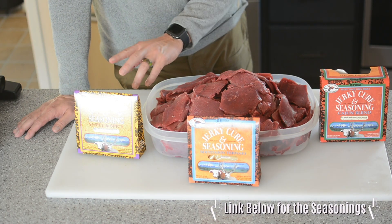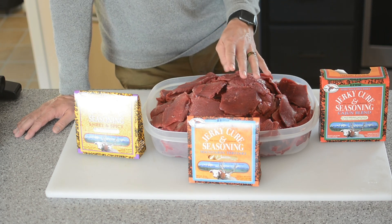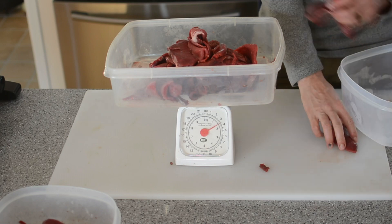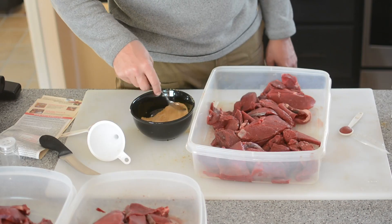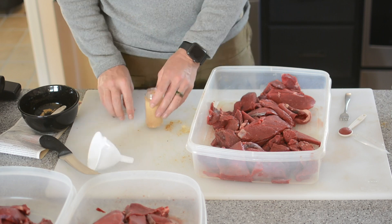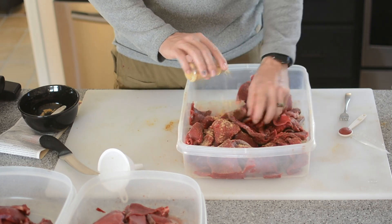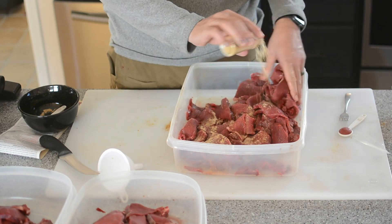I have three different spices and I'm using all from High Mountain Seasoning. I have a mandarin teriyaki, a Cajun, and a sweet and spicy. I have a link down below if you're interested in using these yourself. I'm gonna measure out three different portions, each portion being four pounds each. Now we're gonna mix up the spices and the cure in accordance with the directions on the High Mountain Seasoning package. Then we're gonna simply sprinkle the seasoning over the meat, get it all nice and coated, massage it in with our hands, and then stick it in the refrigerator and let it cure for 24 hours.